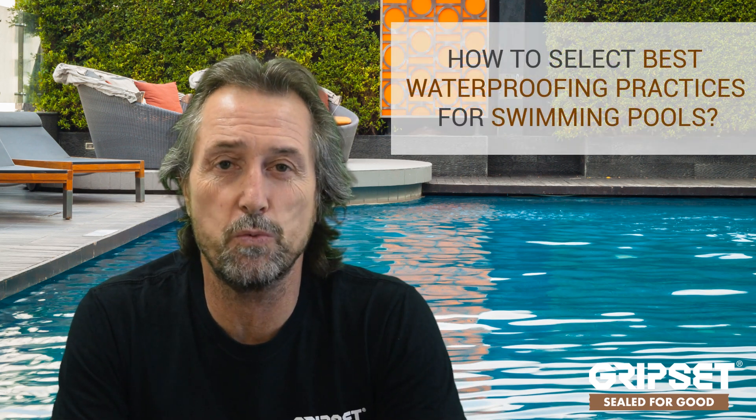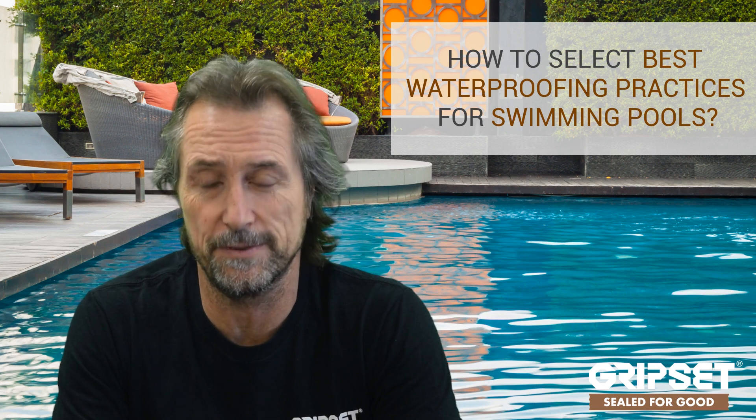Hi everyone, thanks again for joining on Sealed for Good. Today I'm talking about swimming pools and how to select the best waterproofing practices for swimming pools. Coming up in 2020, I'm going to have an episode with Ian Middleton, who I met over in WA last month. He is a pool expert and also a mosaic tile expert, and we're going to have a great show on that one.